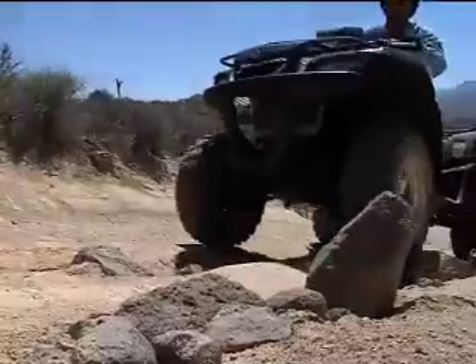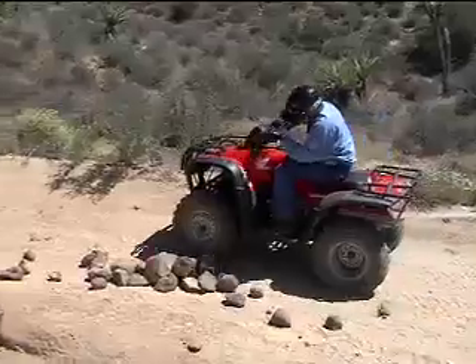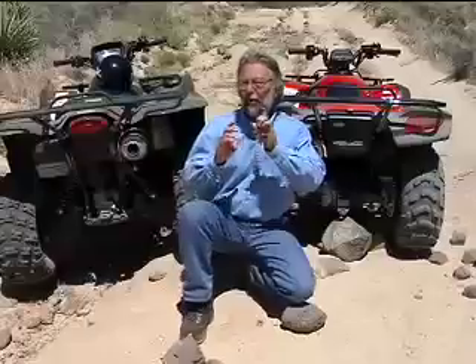One thing you can be sure of if you ride your ATV on enough trails: you're going to encounter rocks on the trail. The best way to deal with rocks is to avoid them — go around them if there's any way you can miss the rocks. Do that — it'll save tire damage, frame damage, A-arm damage.